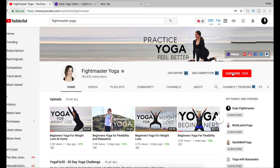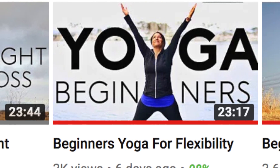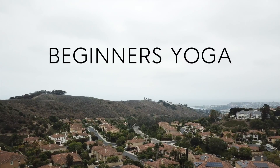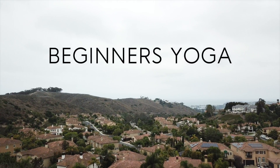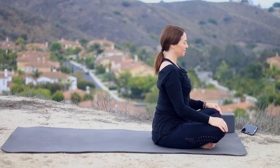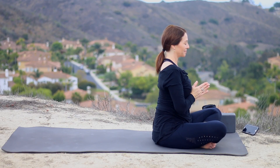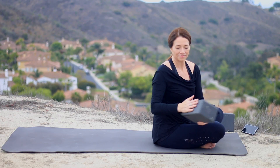Don't forget to hit the subscribe button as well as the notification bell, because we're making all kinds of beginner's videos and I don't want you to miss any of them — because when you practice yoga, you feel better. So let's get started. Let's begin sitting up nice and tall. Close your eyes for a moment, take a couple of long breaths, and then bring your hands together in front of your heart. We'll start with an affirmation today: I am the power and authority in my life. I am free to be me.